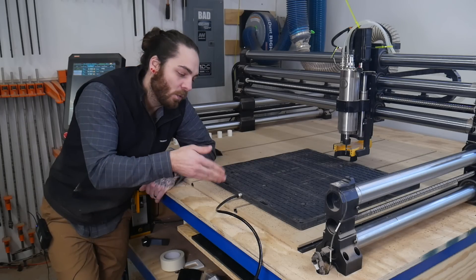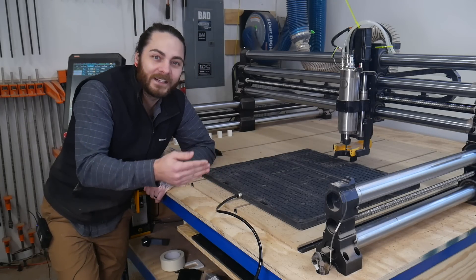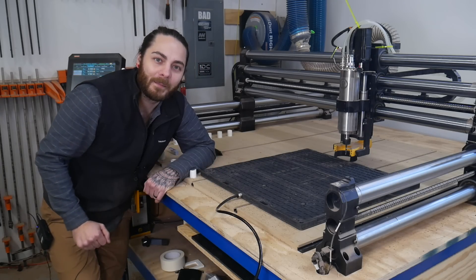In today's video, we're going to take a look at Airwade's vacuum bed — its strengths, weaknesses, and if a vacuum bed is right for your CNC hobby.